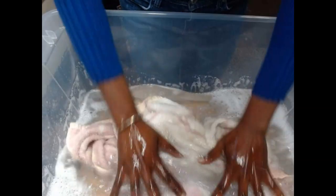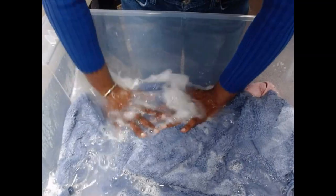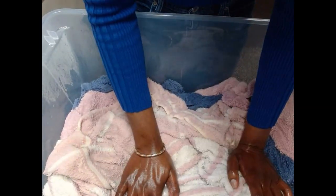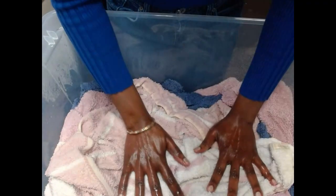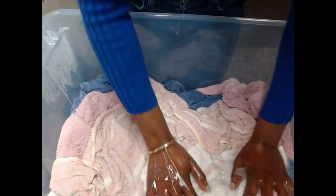Now I can soak the towels in here. Just soak them. I'm going to leave this for 30 minutes, and then we'll come back and wash. By adding a little bit of bleach, it's going to make your towels wash nicely. The colors, everything will come out nicely, and they will be so fluffy and smell so good. So we're going to soak this and leave it for 30 minutes.